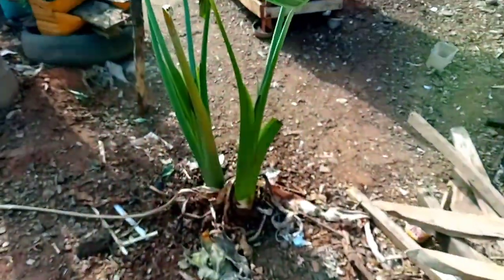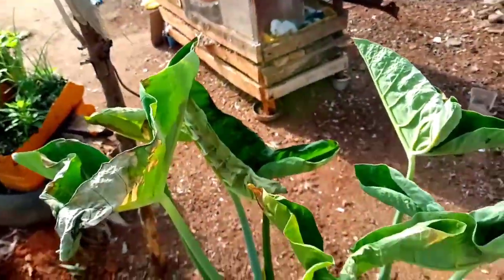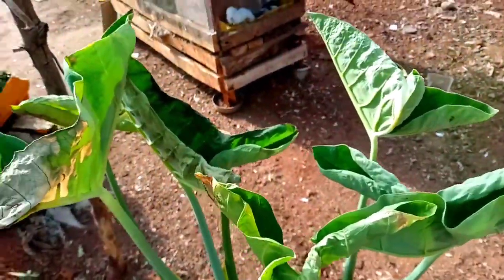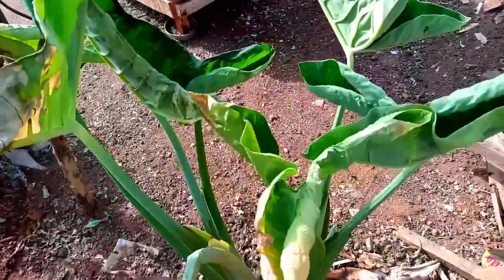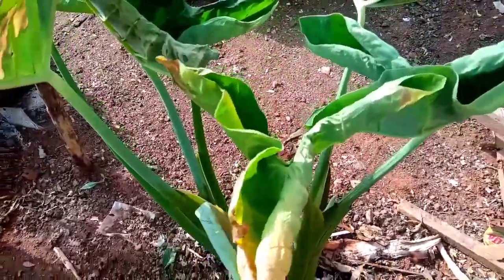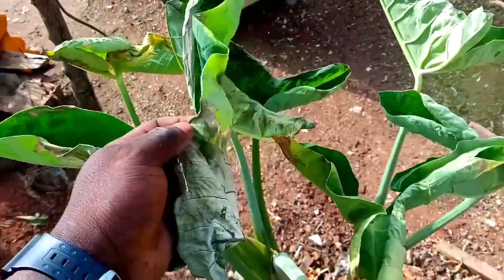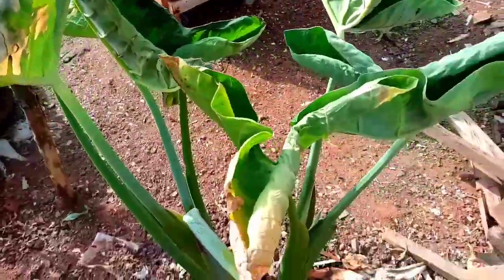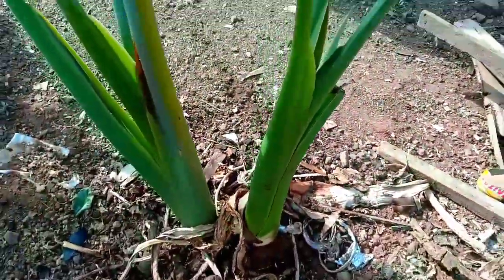You can also plant this yourself, maybe in your garden, your front yard, backyard, or in your farm — it will do you a very good favor later in the day. Thanks for watching. This coco-yam has a lot of advantages to me, to my family, and even to animals, because my rabbits do eat this. If I pluck it and give it to them, they will actually eat it all. Thanks for watching. Have a lovely week. Bye.